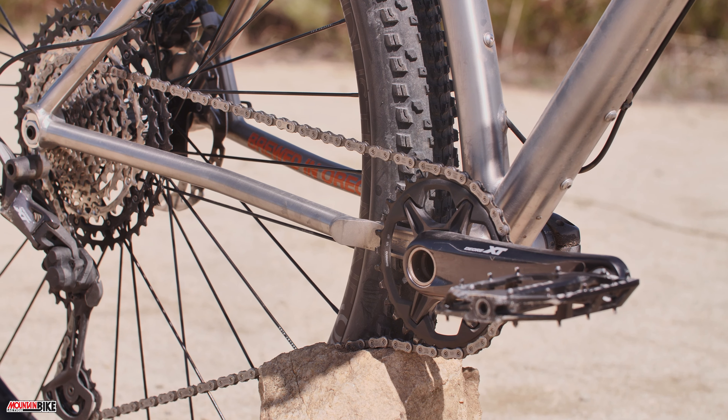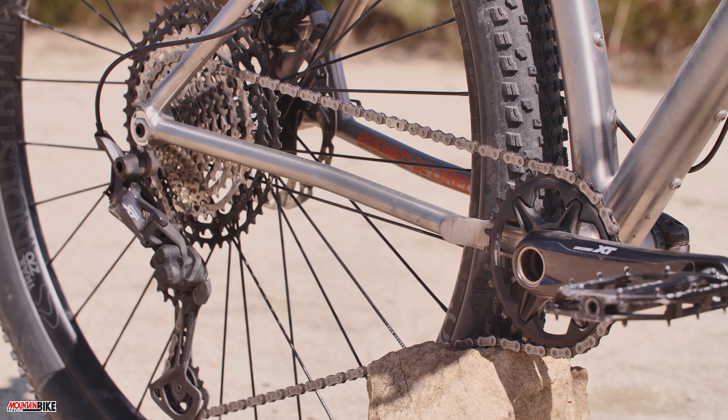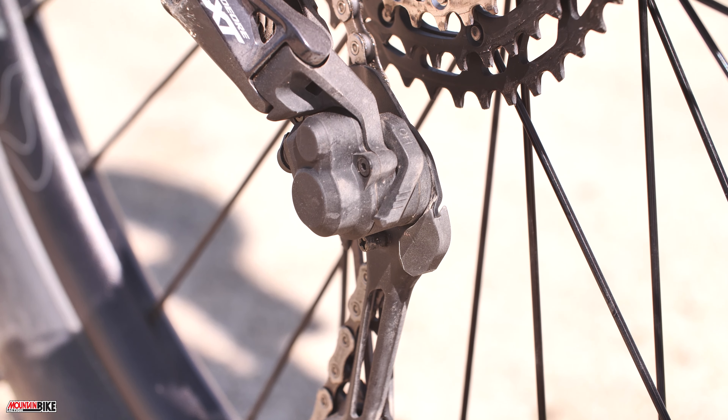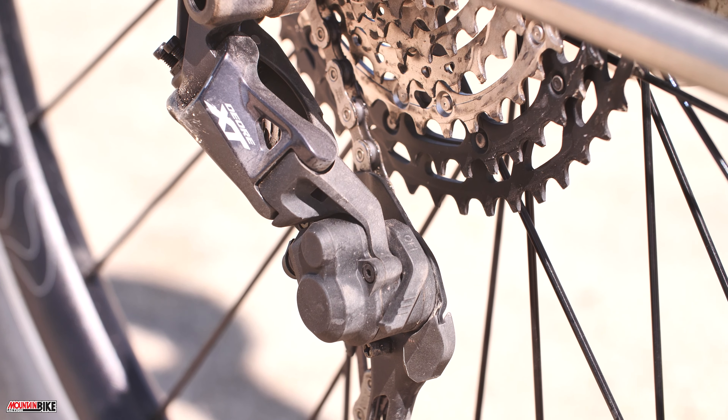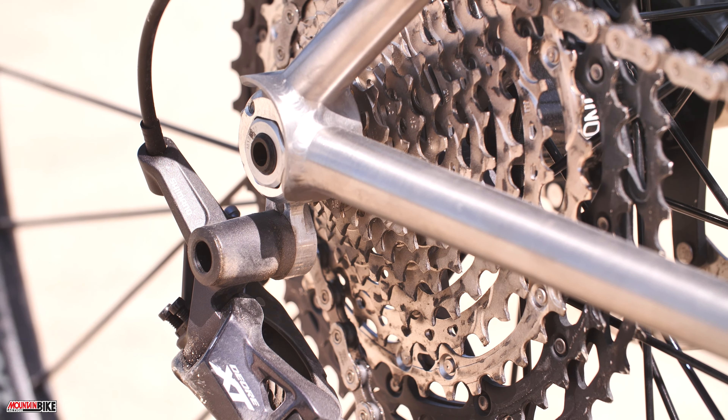We'll start off with pricing. The Sage Powerline that we have here starts at $3,100 for the frame. All their bikes are custom, so you can go really as crazy as you want — putting in carbon bits, lighter weight bits, higher end components. They really have any option that you want to go above and beyond with.